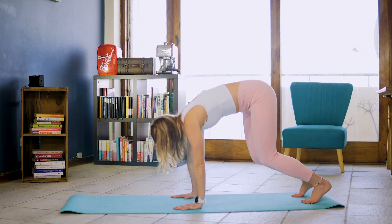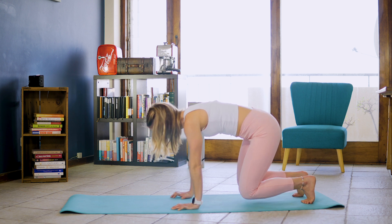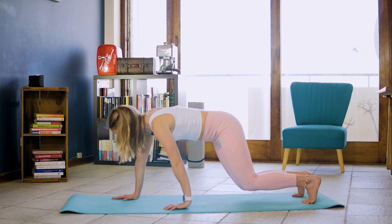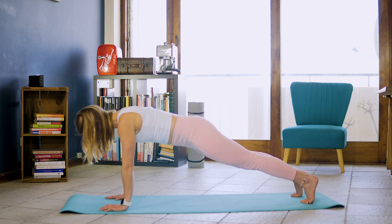We're slowly going to bend those knees. We're just going to keep them hovering off the ground for 10, 9, 8, 7, 6, 5, 4, 3, 2, 1. And we're going to slowly walk ourselves forward to the end of the mat into that extended plank position. Drawing belly to spine. And we're going to hold.